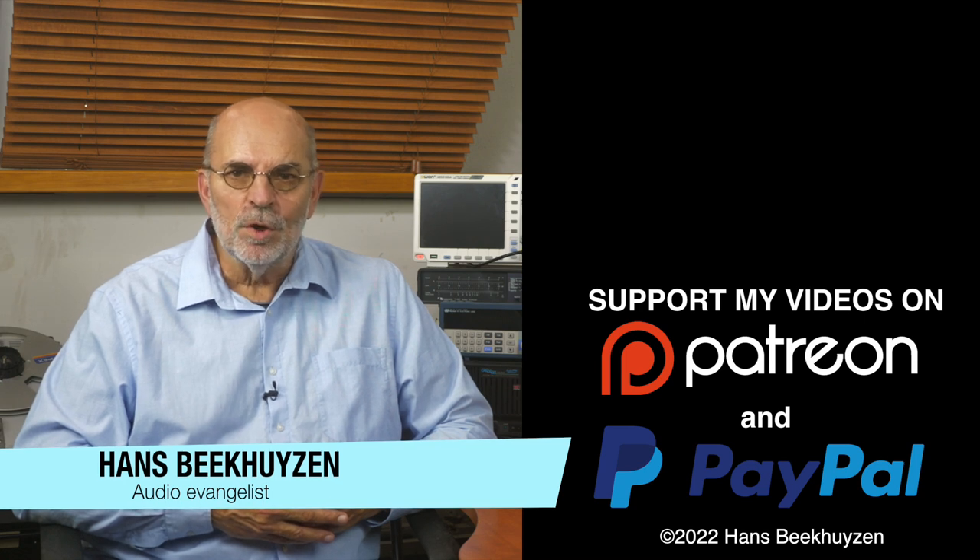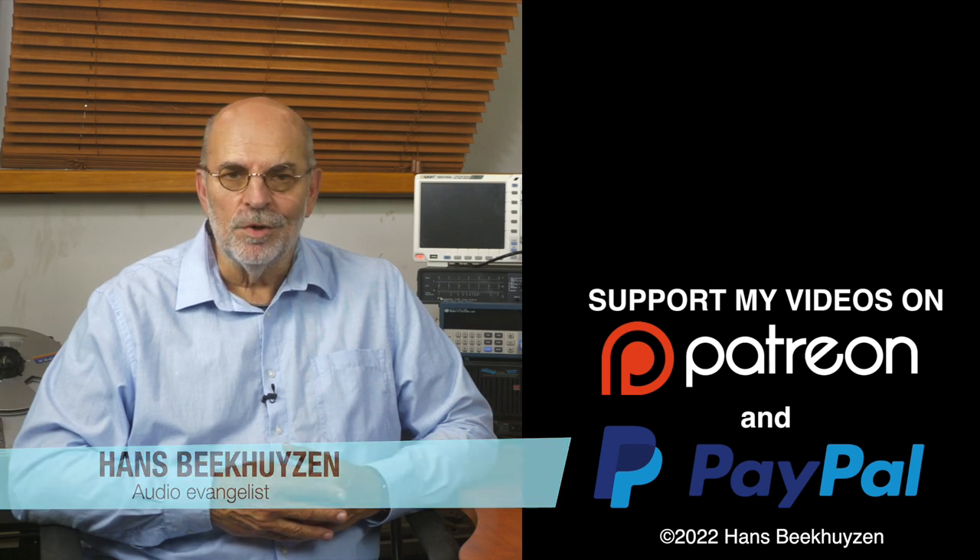I am Hans Beekhuizen. Thank you for watching and see you in the next show or on HBproject.com. And whatever you do, enjoy the music.